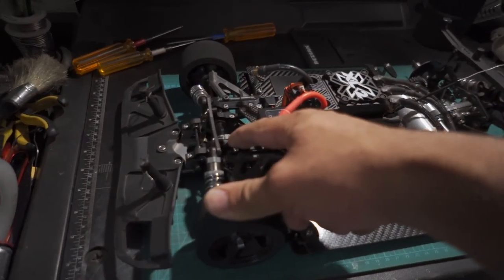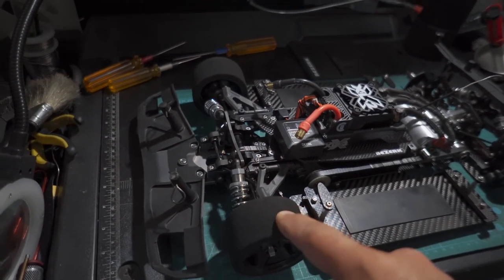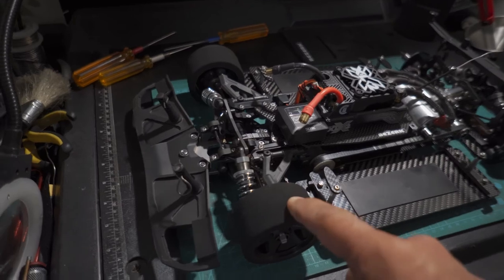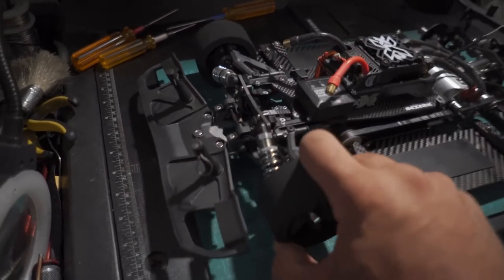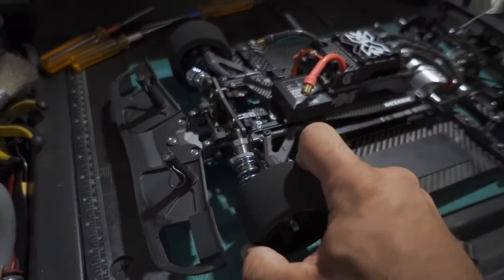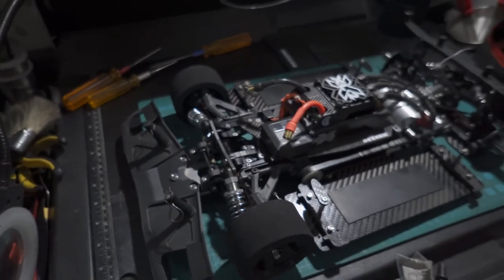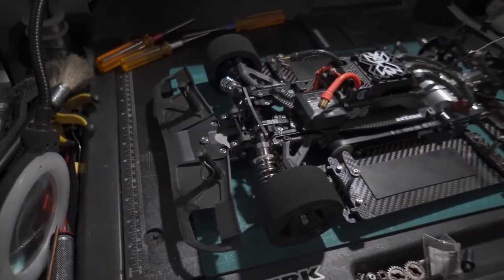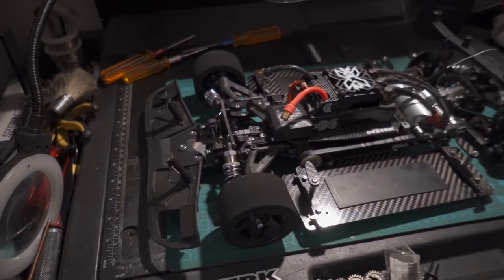The one-way bearing on this side, which I had locked by jamming a whole heap of epoxy in there, basically let go. The bearing is busted completely, because if it was just the epoxy that broke, I would have still had a consistent drive when moving forward — it would have just been the braking part that became a little sketchy. So yeah, that's all that's happened to it.